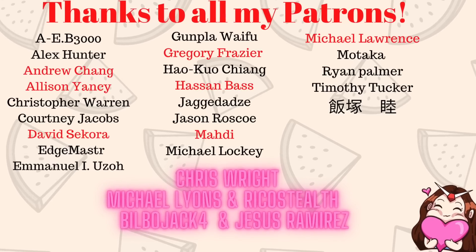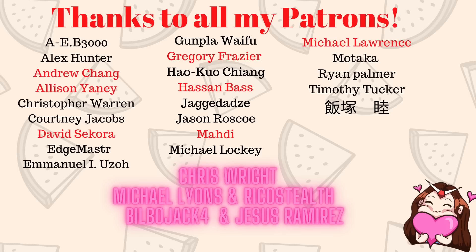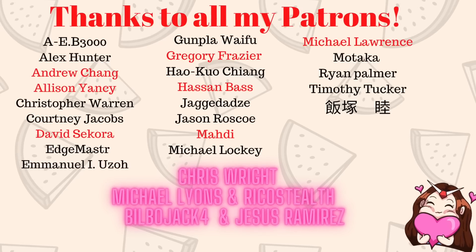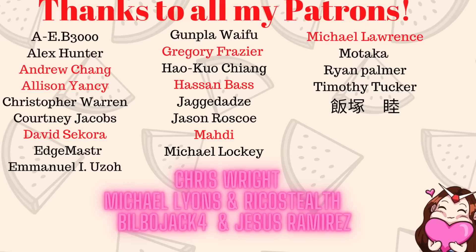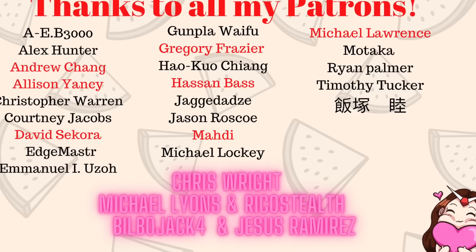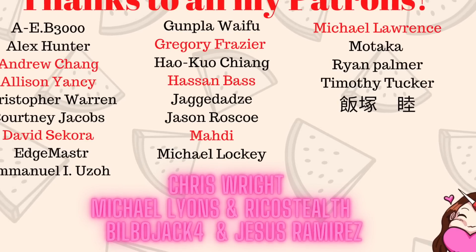I think I'm pretty much done. The kit itself has sold herself - add her to your collection. Highly recommend it. Two thumbs up from Gunpla Melly. Hope you guys have a good rest of your day - adios! And as always, a big thank you to all the people over on my Patreon for supporting my channel, especially those in my gold tier: Rico Stealth, Michael Lyons, and Chris Wright; my silver tier: Biblojack4 and Jesus Ramirez; and all of my ultimate fans: Allison Yancey, David Sikora, Gregory Fraser, Hassan Baz Mahdi, and Michael Lawrence. Thank you guys for all the support.